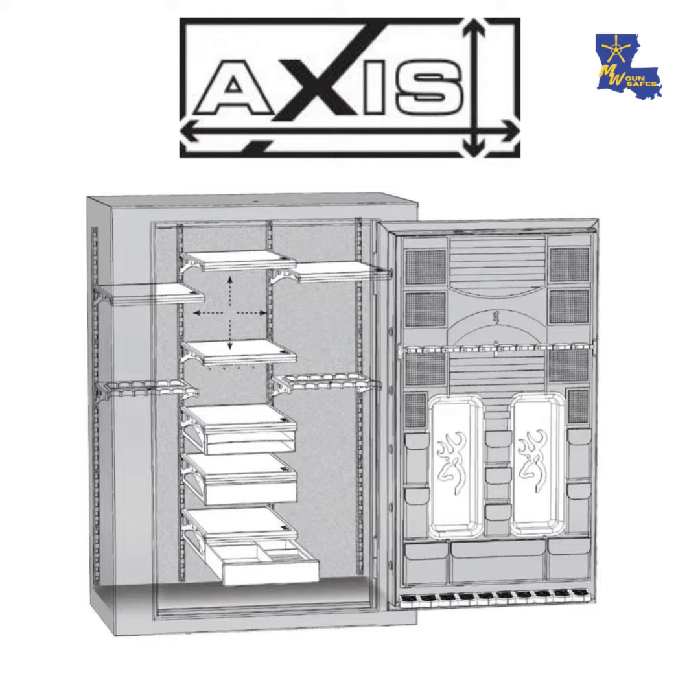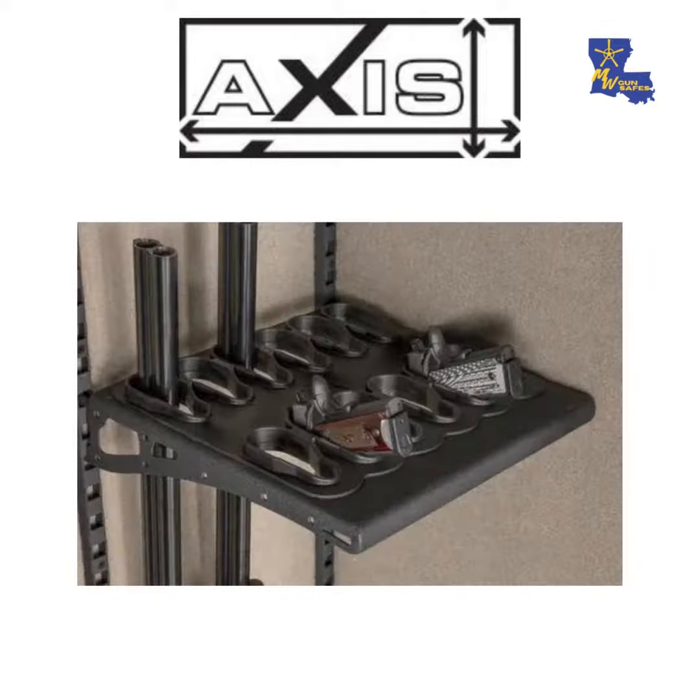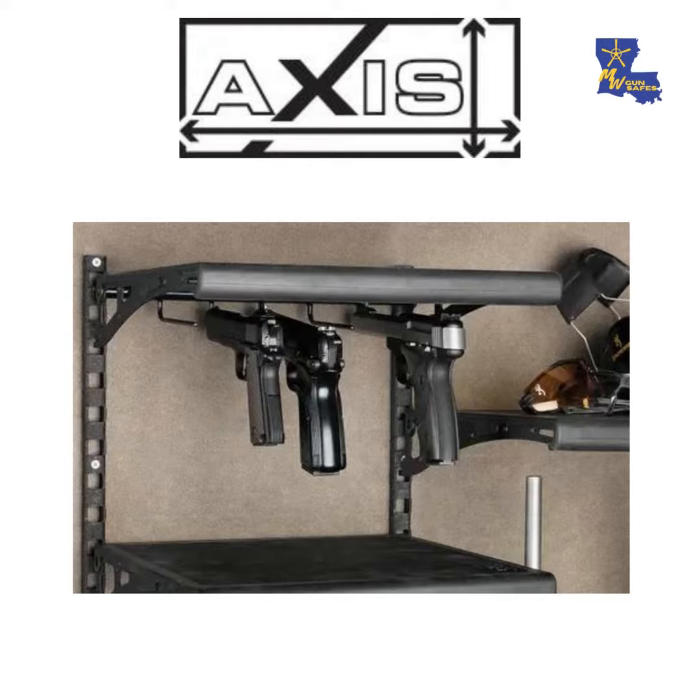The steel shelf is a polymer coated metal shelf, and then you have the pistol shelf — this is a pretty new option that they have offered, and it holds up to 12 handguns. They have the pistol rack that goes underneath your steel shelf, and they have the scoped pistol rack which also goes underneath your steel shelf.